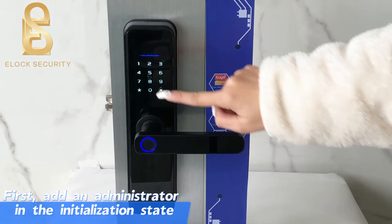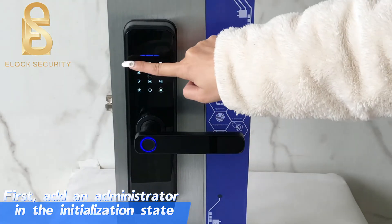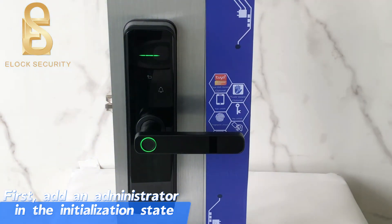Input administration information. Please input again: zero, zero, one. Successful.